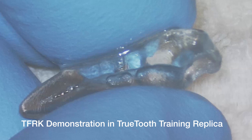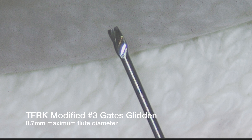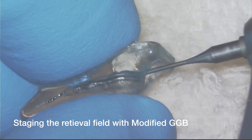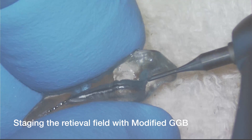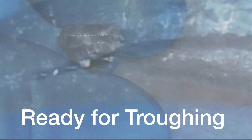Now let me demonstrate in a True Tooth training replica the use of each of these instruments. We first need to stage the retrieval field with the number three modified Gates Glidden Burr. Notice the little platform there — we are ready for troughing.